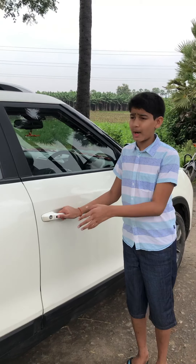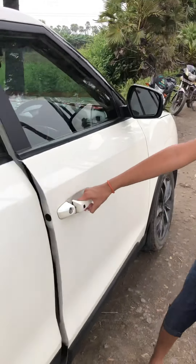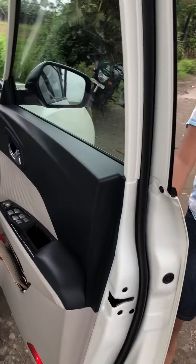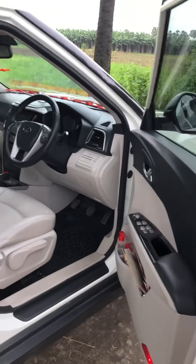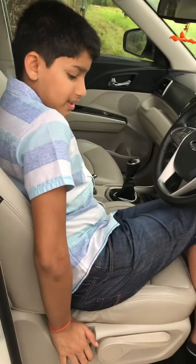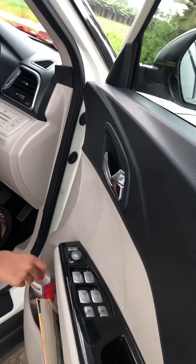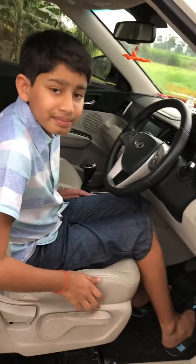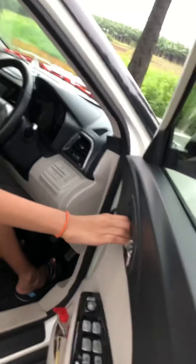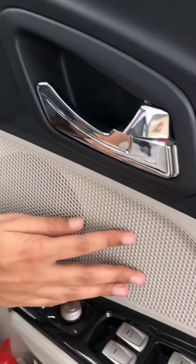Let's check the driver's seat and dashboard. It has front keyless entry sensors. The door pockets in the front are large enough, but maybe for a 500 ml bottle rather than a one-liter bottle. You get chrome door handles, a glossy black finish, and leather upholstery with the same speakers as at the front.